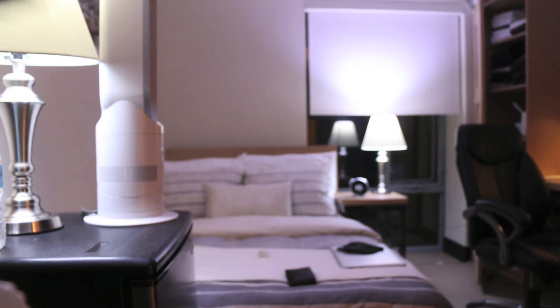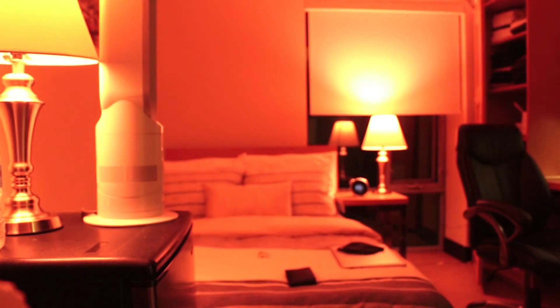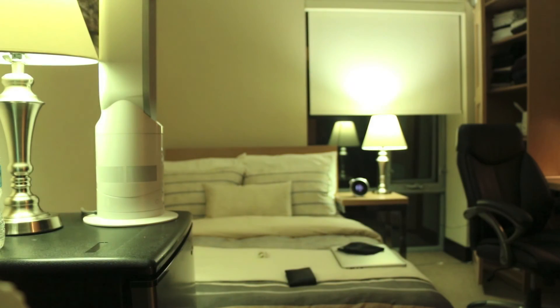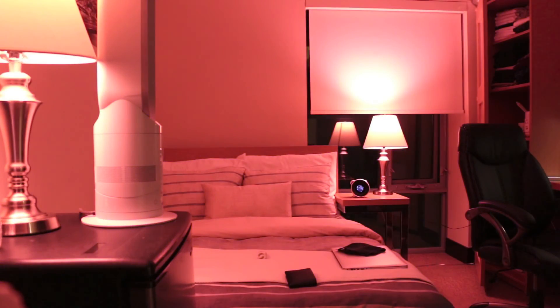You can also adjust the brightness using the middle dial here — increase or decrease it. The great thing about this model is that you can also control different colors. Turning the color wheel, we get orange or reddish, then purple, blue, green, yellow, and back to red. And of course you can also adjust the brightness as well.